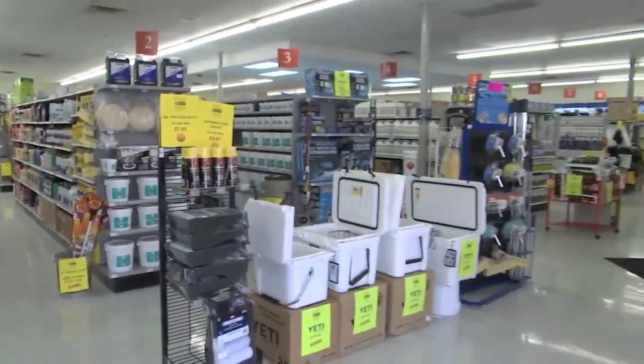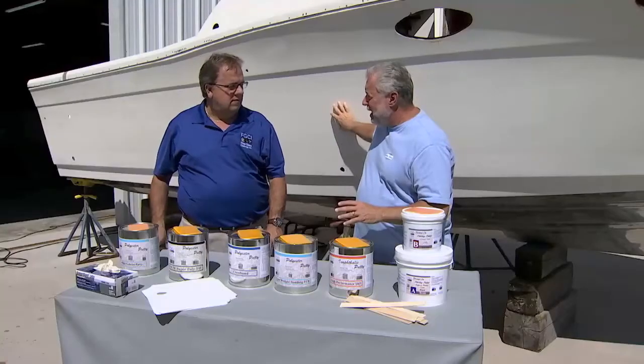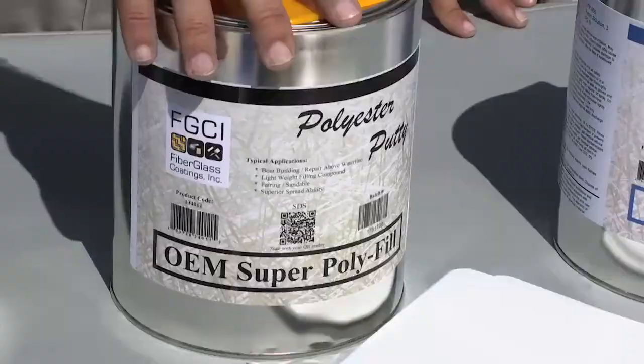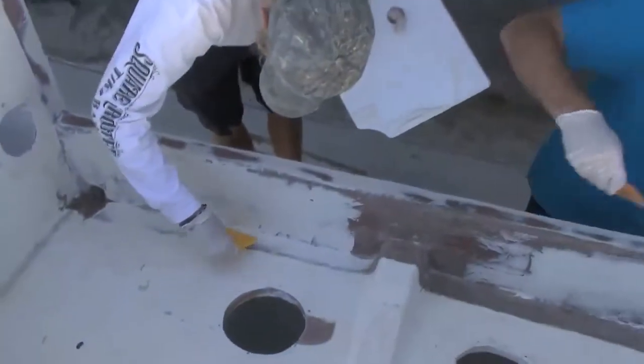Jeff, we need some type of putty — it's above the waterline in that splash well — but I need it to not only cover the structural glass and hide it, but it needs to be easily sandable. We're going to be painting this boat today, so I've got to get this vessel ready. What do we use? We're going to use our OEM Super Polyfill. It's a great putty for fairing, it sands real easy, and it's going to give you some structural application, and on top of it all you can paint right over it.